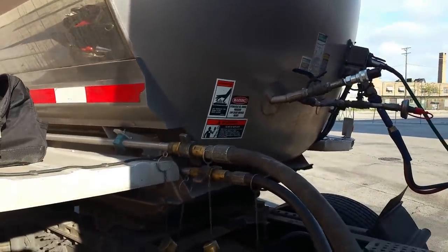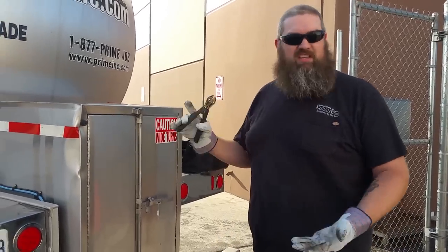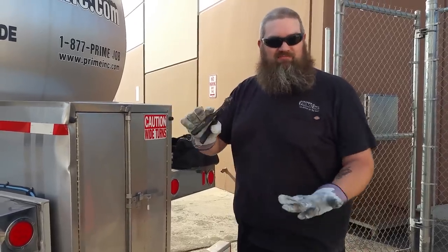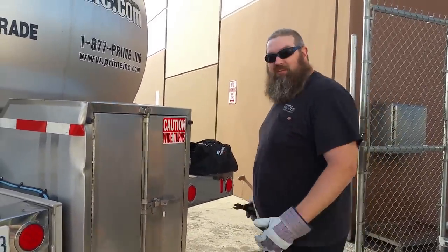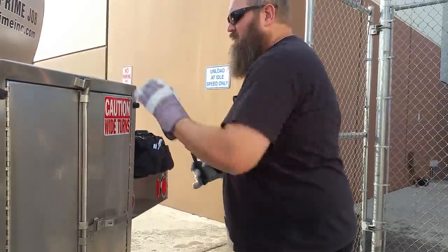Now we're going to wait — I think they're coming out right now — we're going to go up top. They're going to get a sample, but we can't climb up to the top of the trailer, so we'll stop the video and come back when we're getting ready to get hooked up. All right, so we've already vented the top. They went up — some places take a sample, some places don't. We vented; I showed you the video of the tank collapsing. We made sure to leave the top open so it doesn't collapse.